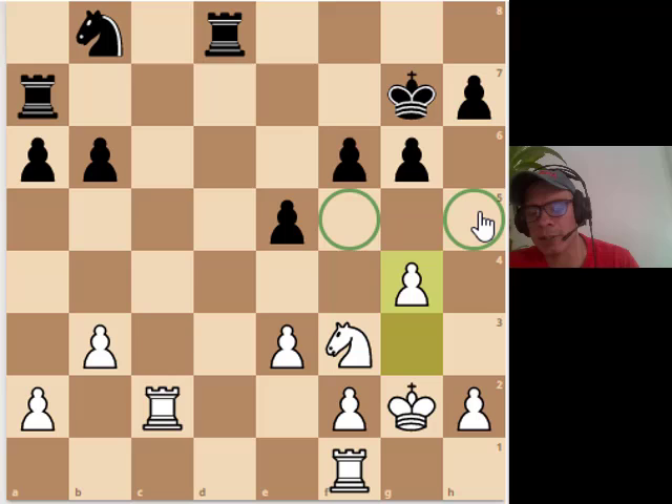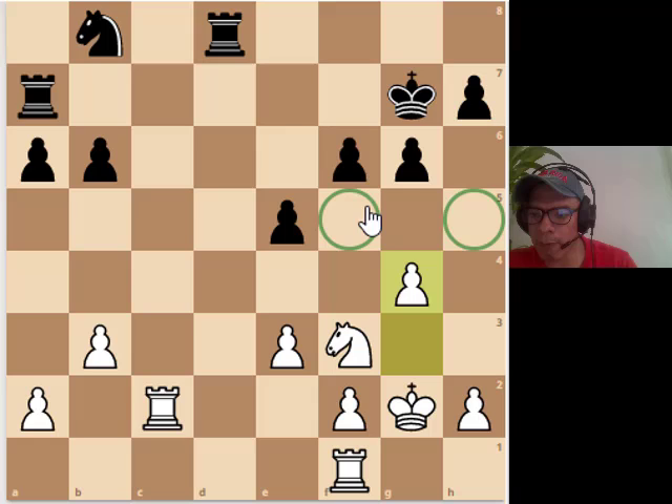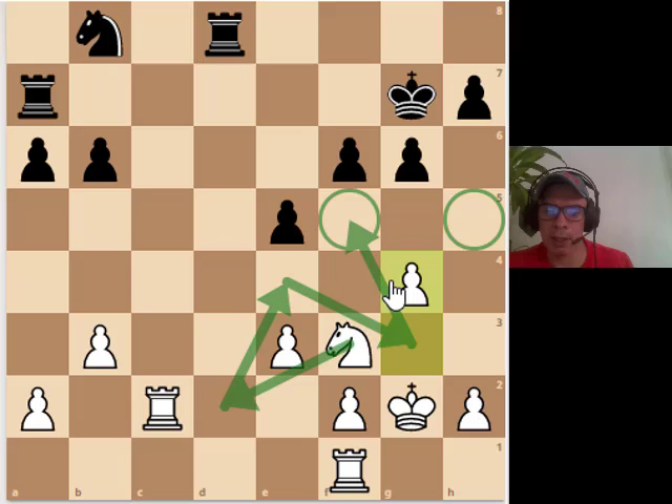What is the idea of g4? It has several ideas. First, it takes space and makes it hard for black to move his pawns. If he ever plays f5 or h5, I can take and then the h-pawn will be weaker. Also g5 could be a potential threat — g5 to take on f6 — and then the e-pawn will definitely be a target. If black tries to stop that by playing g5, my knight could go to f5 with a tempo, and via knight d2, knight e4, knight g3, knight f5 will be possible. So black definitely doesn't want to play g5 himself. This move just puts pressure on the black position.